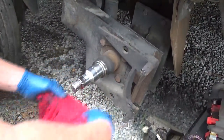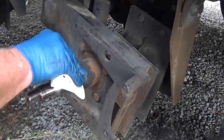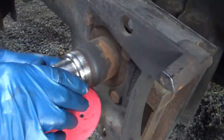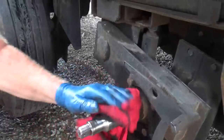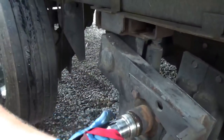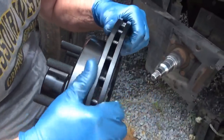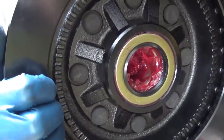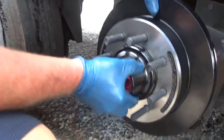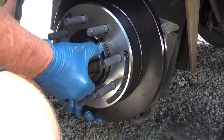Cleaning the area up where the seal goes — cleaning off the shoulder for the bearing seal to ride on. A little bit of brake cleaner. What did you do to prep this new rotor? I packed the bearings with grease, put them in there and put that seal in there. So what we do now — gingerly — try to put this thing on here like that, keep the bearing in there.